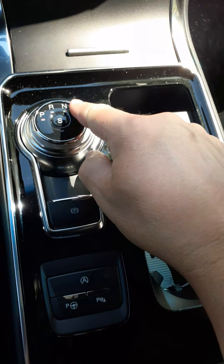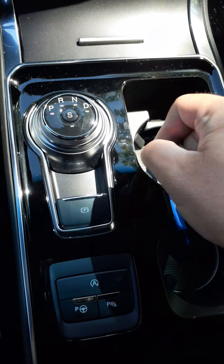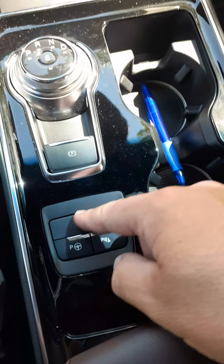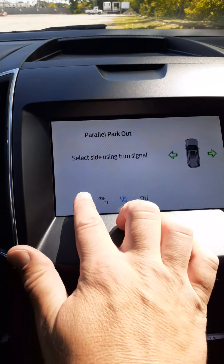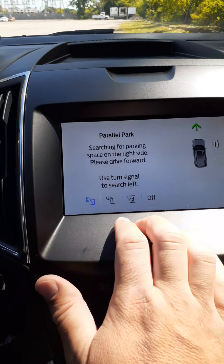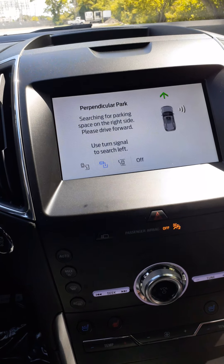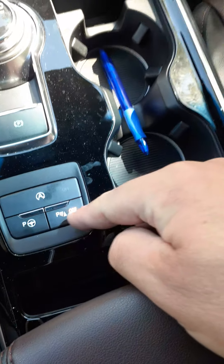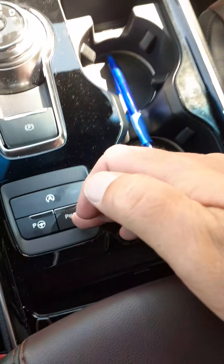Between the seats, the gear shift is now a rotary dial. With your foot on the brake, you shift from park to reverse, neutral, or drive. Your parking brake is here. The vehicle has an auto stop-start feature you can override. It also has automated parking — push the button and the screen gives you options: parallel park out, parallel park, or perpendicular park, so the vehicle can actually park for you. The other button shuts off the reverse sensors, useful if you have a trailer behind you.